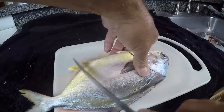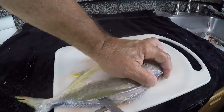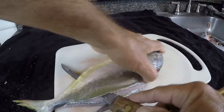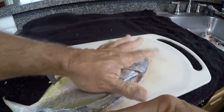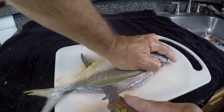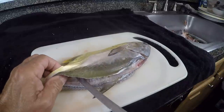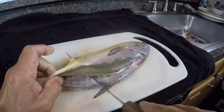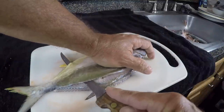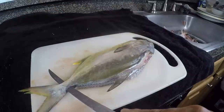When I get to this point back here across from the anal fin, I push my knife all the way through, keeping it tight on top of the backbone. My GoPro battery died, but I pushed the knife through, turned it around, kept pressure here with the knife flat on the backbone, and pushed it all the way through until I get back to the tail.